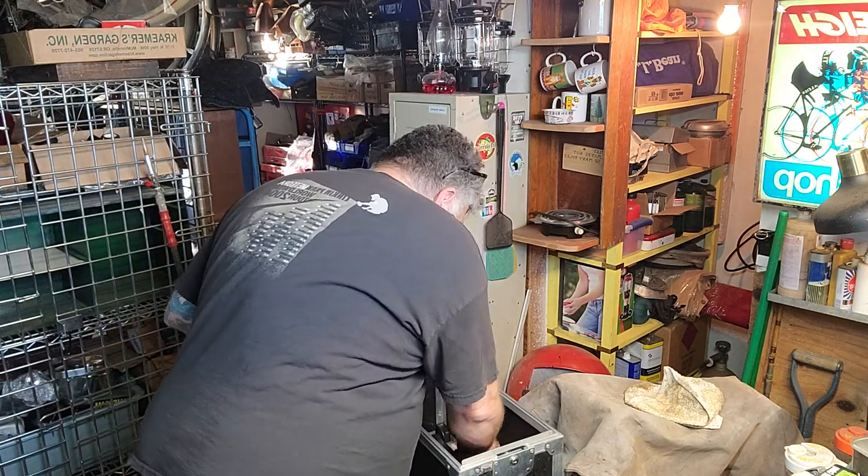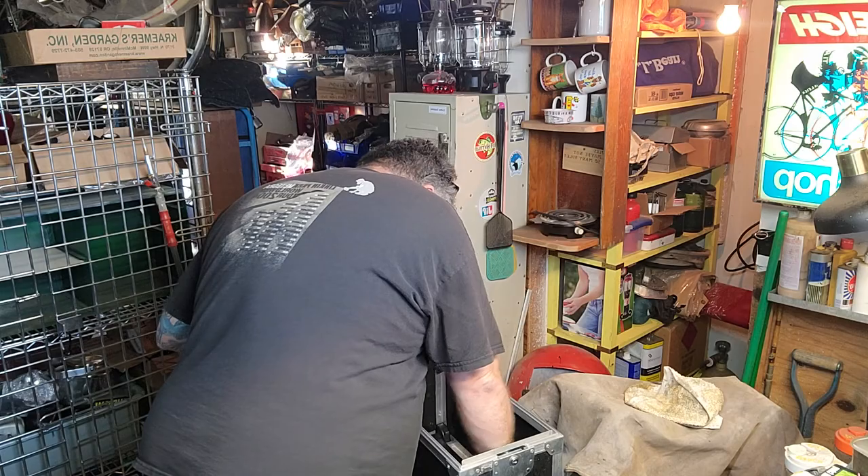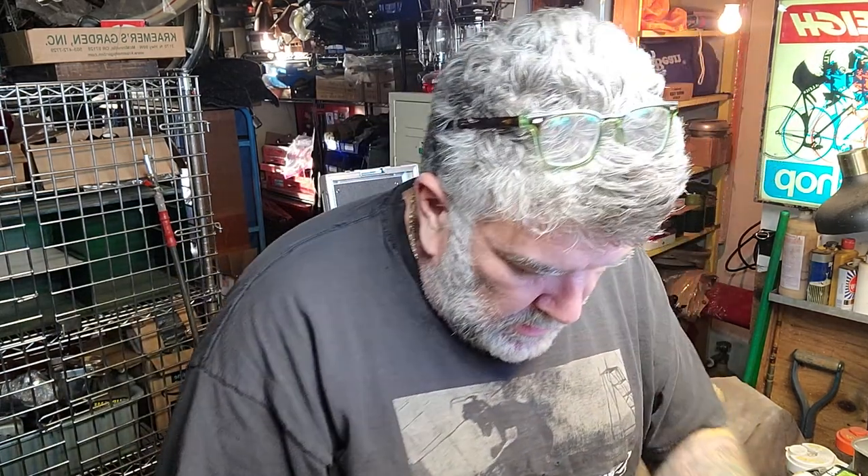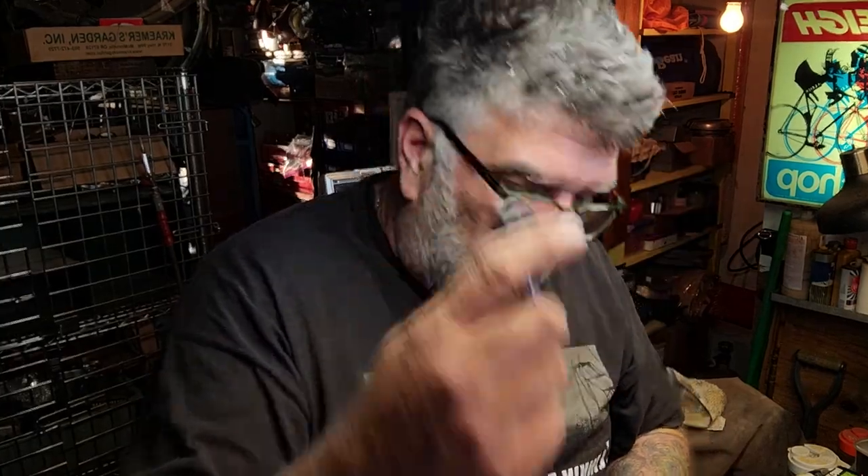Now the knives. I'll start with the least interesting one — it's still a Schrade, model CH7. Pretty cool, super super light. Probably a good one to put on the bow.